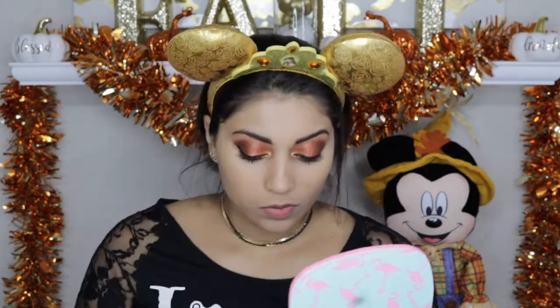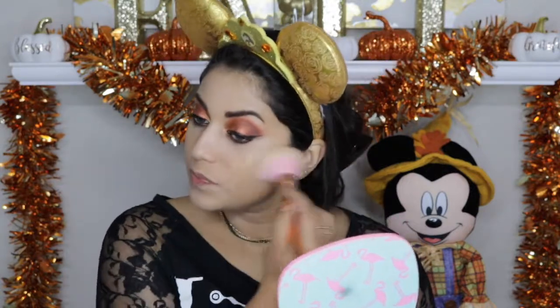I actually really liked mixing that Becca Skin Perfecter in with my foundation — it gives a really pretty finish. I don't know if you can really tell, but it gives like a nice golden sheen to your skin. I'm going to use this highlight and contour palette by IB Beauty and contour just a little bit.